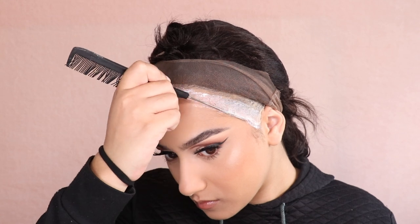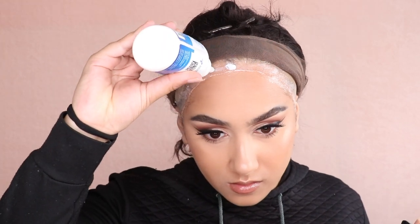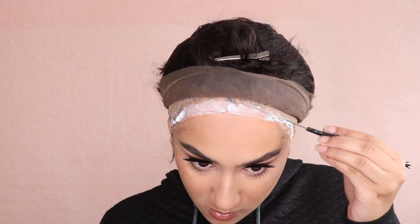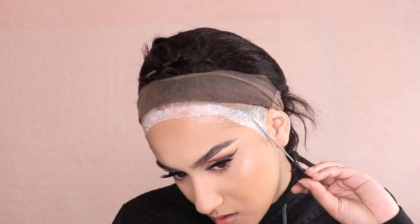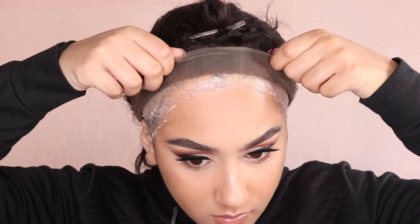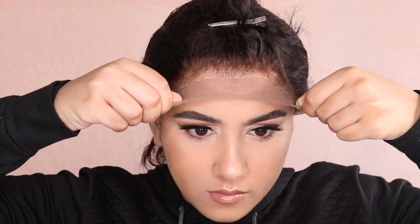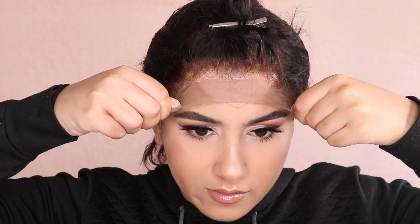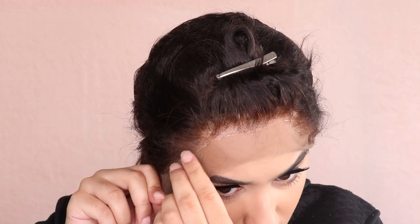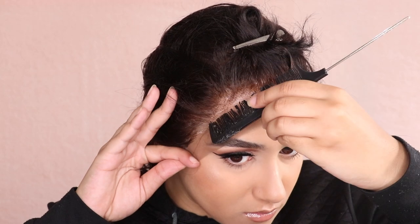I usually do about two layers of glue, making sure I remove any stray hairs that get in the mix, because once they're stuck in the glue they're stuck. I'm being really careful to keep it as clean as possible. Once the glue has dried down to almost clear, I pull the lace forward and stick it down — stretching the lace tight and pressing it down on the glue, starting with the middle then securing the sides. I also come in with a comb to push it down firmly into the glue.